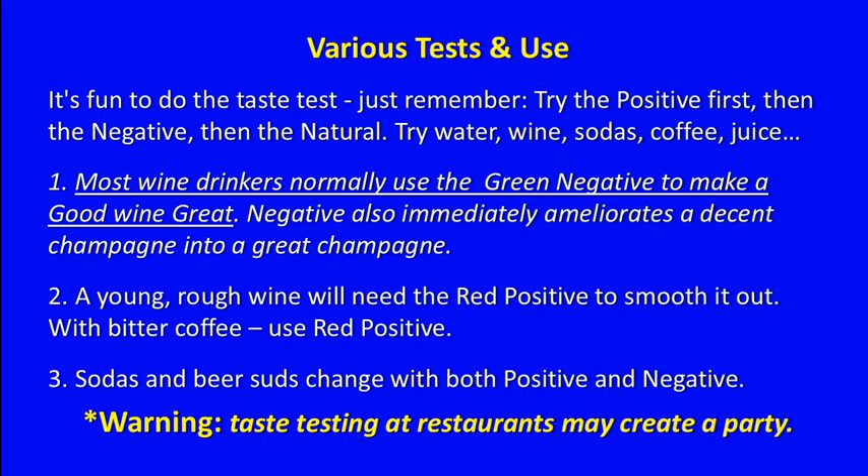Most wine drinkers normally use the green negative to make a good wine great. The negative also ameliorates a decent champagne into a great champagne. A young, rough wine will need the red positive to smooth it out. For bitter coffee, use red positive. Sodas and beer suds change with both positive and negative. And watch out — taste testing at restaurants may create a party.